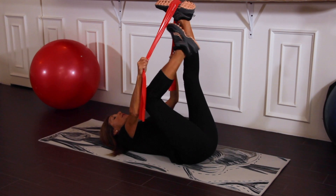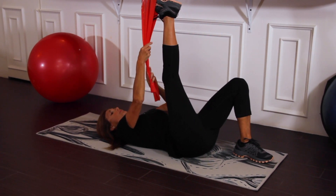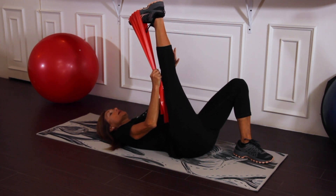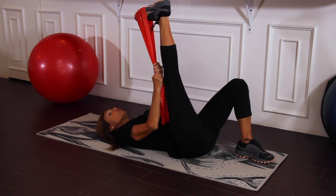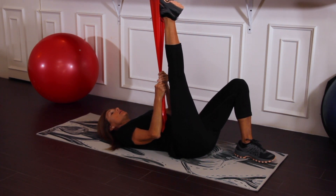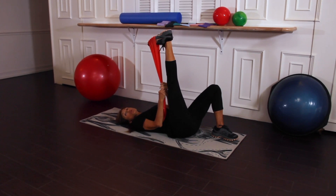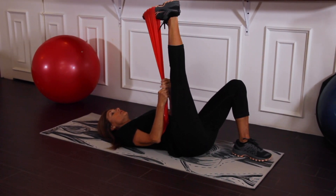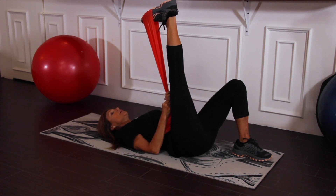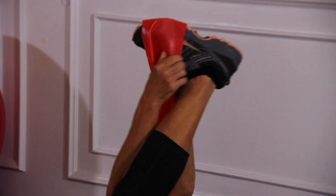Let's do another leg exchange. This time we're going to place the band on the ball of the foot and press downward so that you can feel the Achilles and the calf loosening up. We're now going to point and flex — point for one second and flex for three. Point, flex two, three. Point, flex two, three.